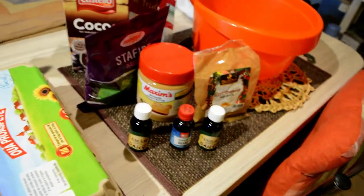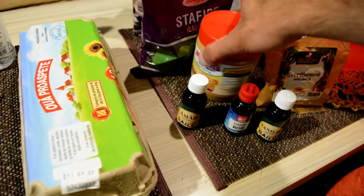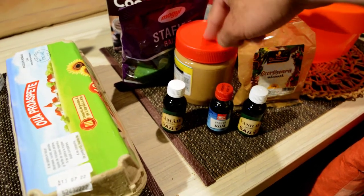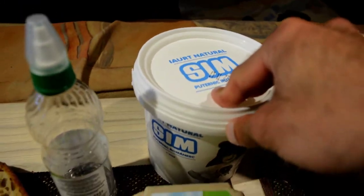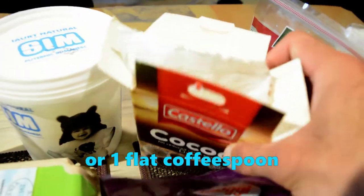I recommend you use low-calorie peanut butter like PB Fit. Regular peanut butter is really high in calories, so either buy PB Fit or skip the peanut butter altogether. Low-fat yogurt. Cocoa powder — just don't put too much, half a coffee spoon, not more than that.